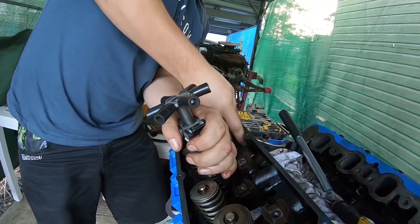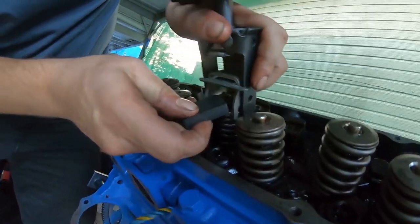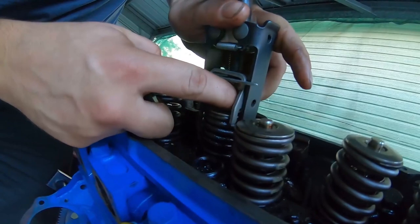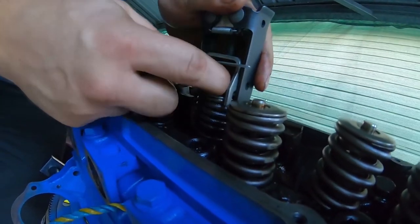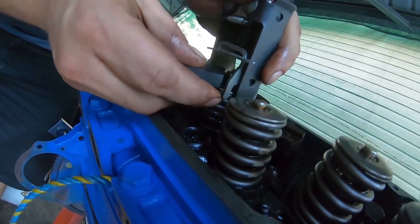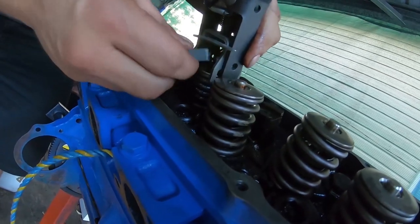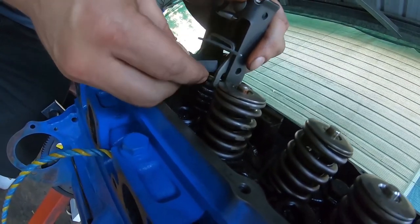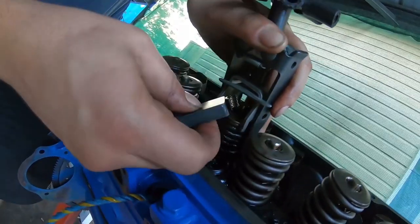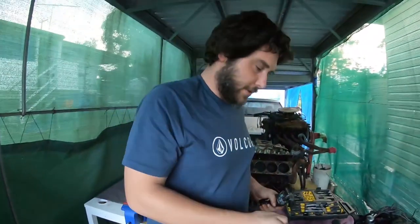Sometimes when it starts getting a bit loose it pays to give the valve a bit of a flap before you put too much pressure on the tool and start compressing it — you want to crack the varnish loose that's in there, snap it like that. Wind this right down, get it fully compressed. Grab a strong magnet, give it a wiggle because they're going to be greasy. There's one collet, the other one's on my finger — just guard it around. That's one spring off.